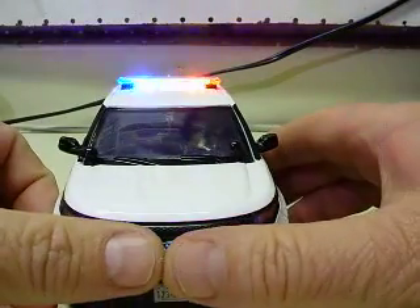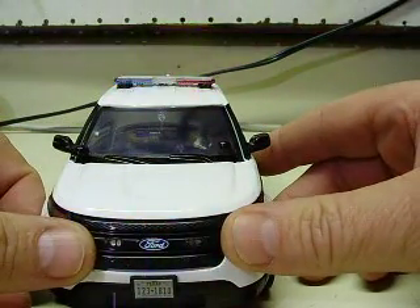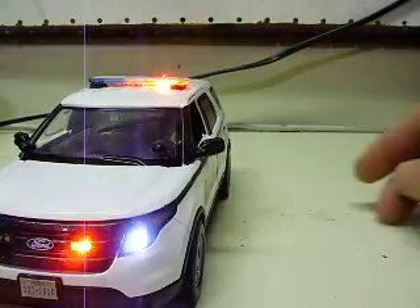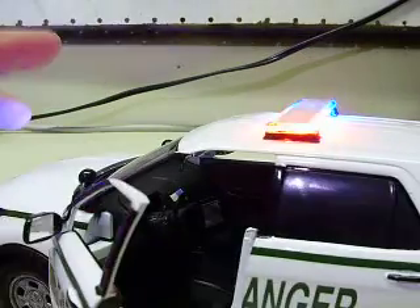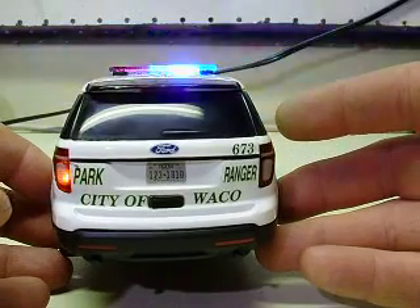That gives you your red and blue strobe light bar, one red and one blue strobe in the grille, and your flashing headlights and taillights. I also did a little updating to the interior — added a couple decals for the radio, the MDT computer, put a decal on it as well, and highlighted the radio mic equipment and console in there.